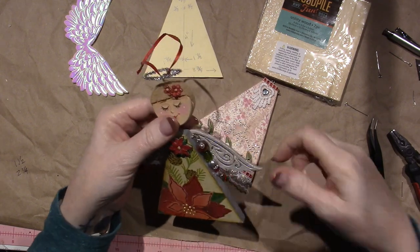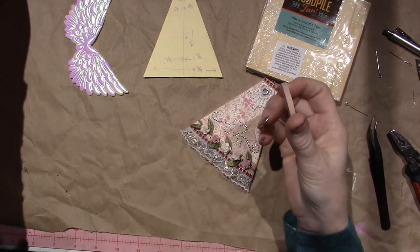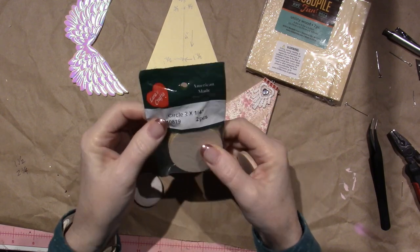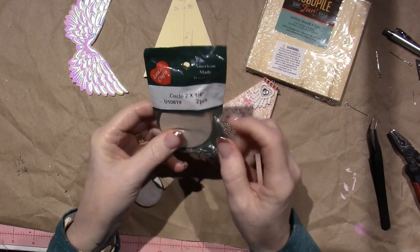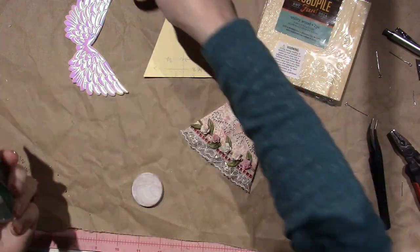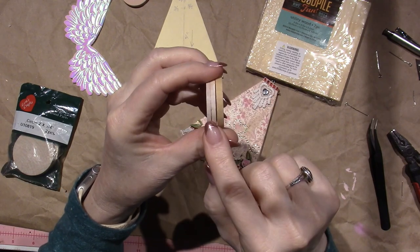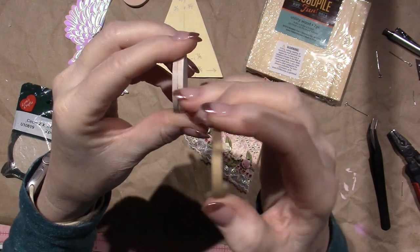I need you guys to use your craftiness and create your own wood for this, because I didn't buy them today. At Hobby Lobby they have circles like this — the two and a quarter inch is quite wide and I think that would work, but when you go down to the smaller size it's more narrow and way thicker, which is why I glued two of the thinner ones together.